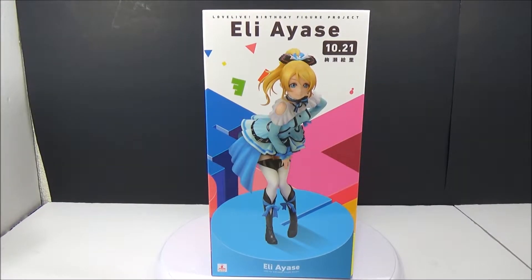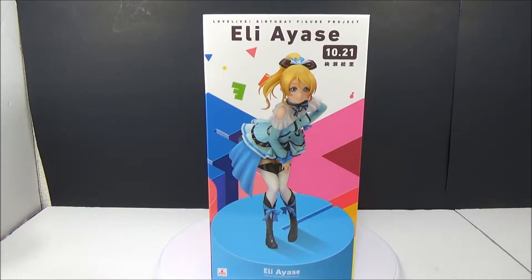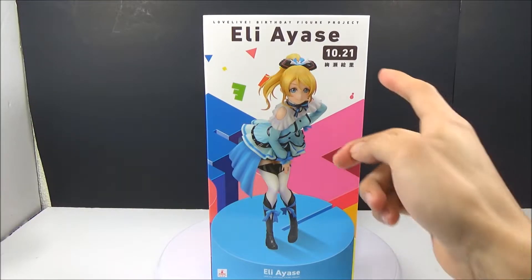Hello guys, welcome back to my channel! Today we got a Love Live figure review. It's a birthday figure project and it's Eli Ayase. She's from Love Live and her birthday is October 21st.